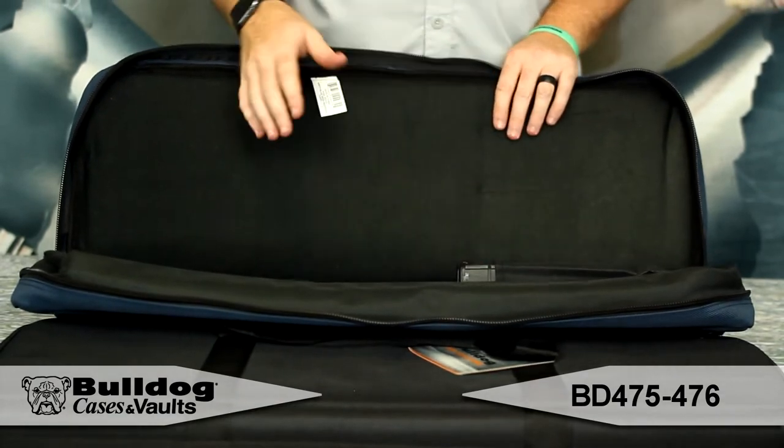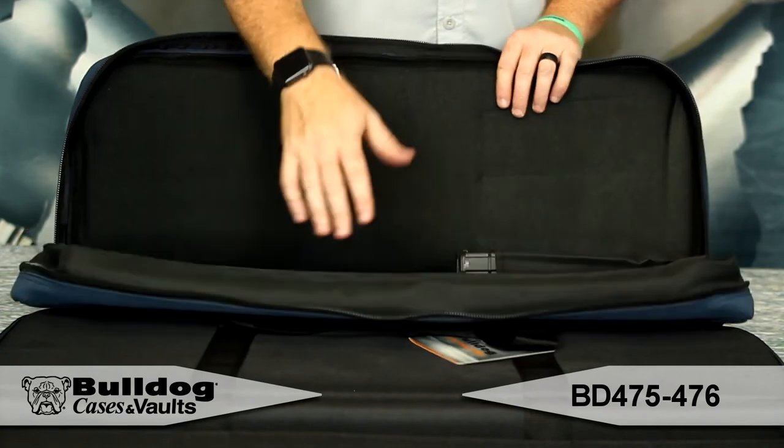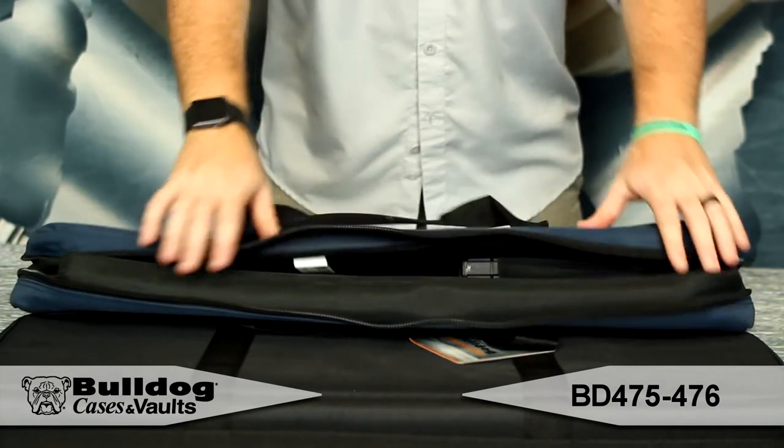You've got your magazine pouches here, a padded divider. If you break down your rifle into two different sections here to make it fit in this nice discreet case.